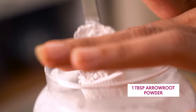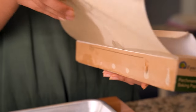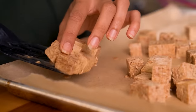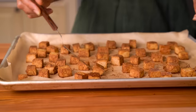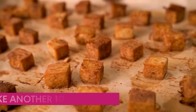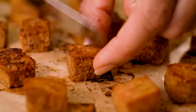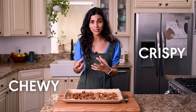Once the tofu is done marinating, add a tablespoon of arrowroot powder — this is going to help the tofu get nice and crispy in the oven. Line your sheet pan with parchment paper and give each tofu cube some room, because they won't get crispy if you crowd them. Bake at 425 degrees Fahrenheit for 15 minutes, then flip the tofu. Bake for another 10 to 13 minutes. It's chewy on the inside but has a nice crispy caramelization on the outside from the sugar, with amazing flavor from the five spice powder.